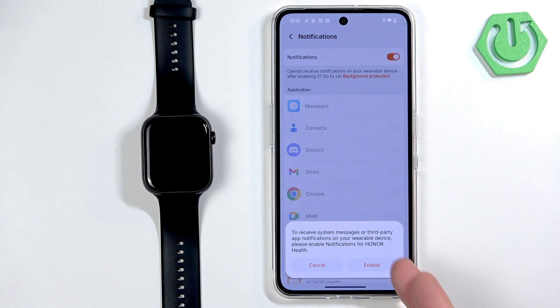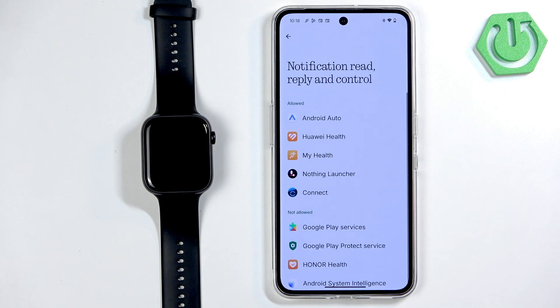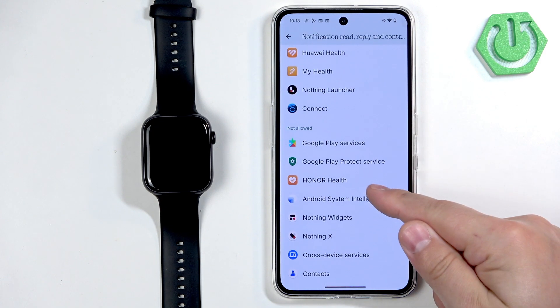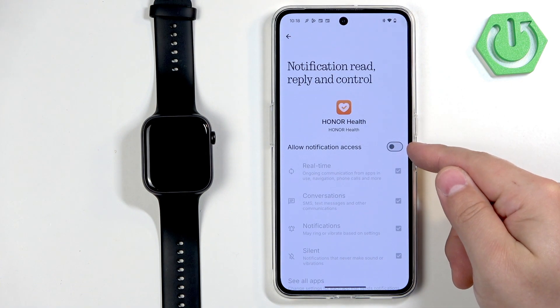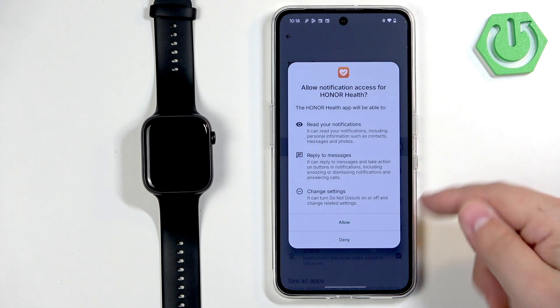If the notifications are disabled, tap on the switch and if you don't have the required permissions allowed you will see pop-ups about the permissions. If you see this one, tap on Enable — it will direct you to a page where you need to find the Honor Health application on the list, tap on it, then tap on the switch next to Allow Notification Access and then tap on Allow.